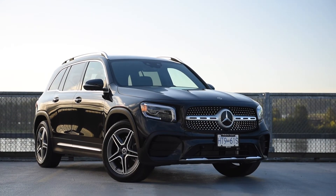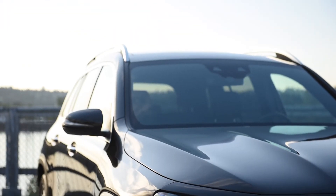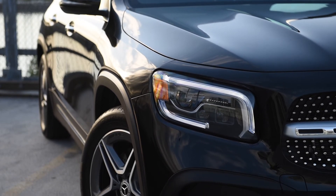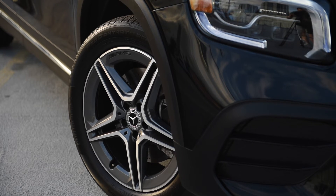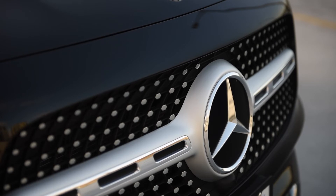But do you really need that much power? The GLB 250 is very good at what it does already — it has enough power and character to just make it fun. Even in this car, you can reach 60 miles per hour in under 7 seconds, which is definitely not slow. Fuel consumption is also pretty respectable: 23 miles per gallon in the city, 30 on the highway, or 26 combined.